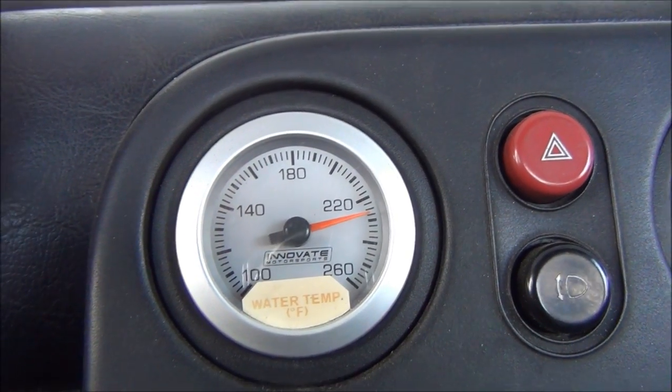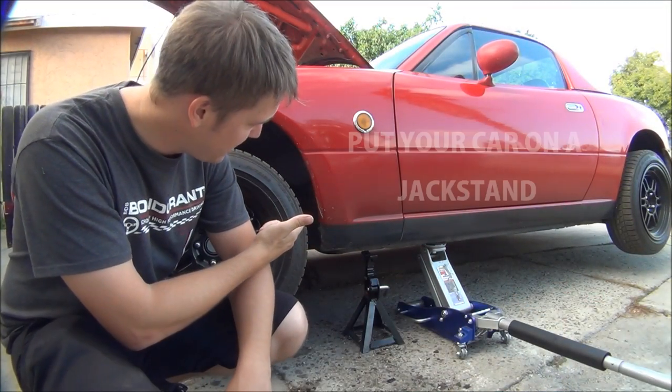Please don't try unplugging your fans to see how hot your Miata engine will get and then damage your engine and blame me for it. That's what you have me for — so I can break things, tell you how I broke them, and then you don't have to do that same thing. I'm going to plug my fans back in and get this thing back down to normal temperature and get on with the install.